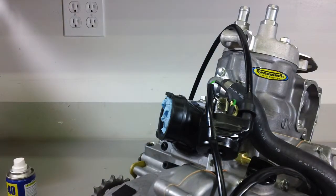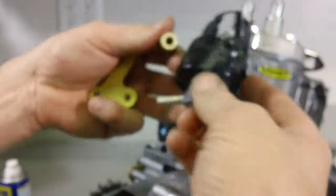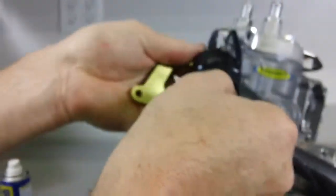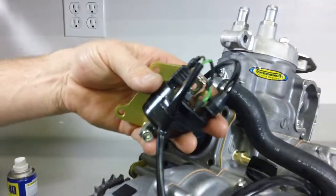Our coil mount kit includes two spring washers, so you do want to include the spring washers when you do the assembly. As you can see, you're going to have the bracket, solid spacer, the coil ground strap, spring washer, and the bolt goes through all of it to tie it together.